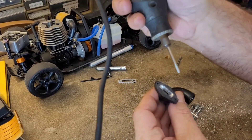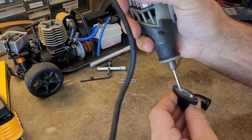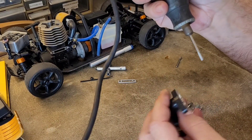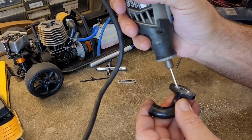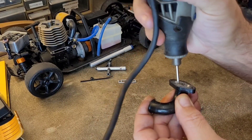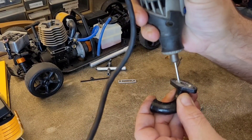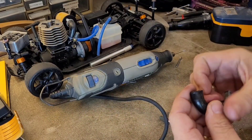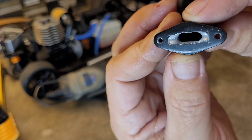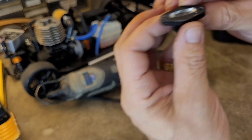You can kind of see how I'm rolling that bit — that gives me a nice rounded surface going down. We're opening it up and letting more air flow in.